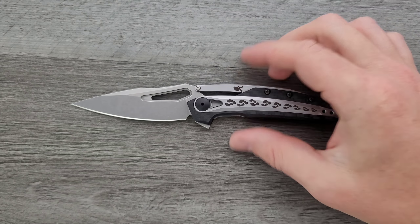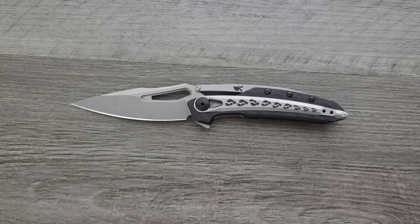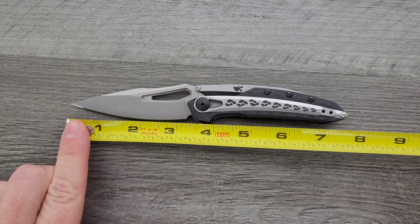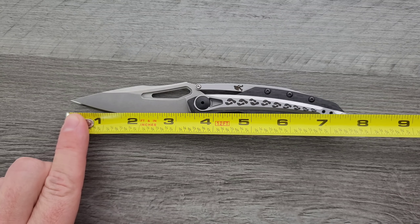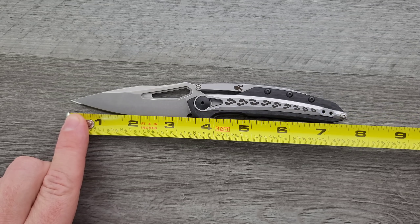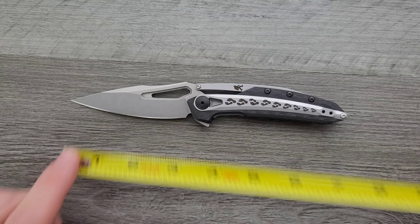Let's go ahead and get a measurement of this guy. Overall length of the ZT-0990 is coming in at about 7 and a half inches overall. Blade length is coming in at about 3.3 to 3.4 inches. Cutting edge is coming in at 3 and a quarter.